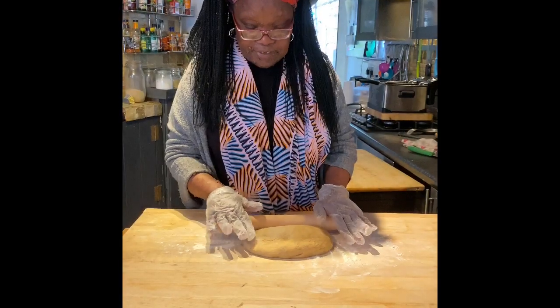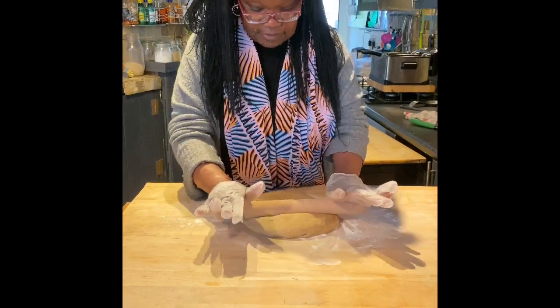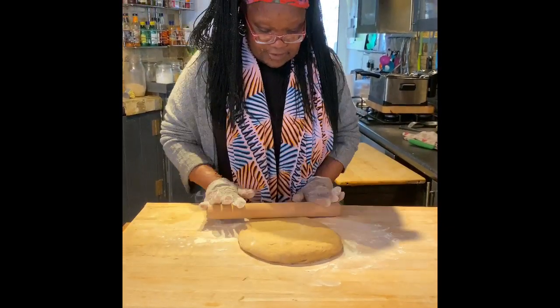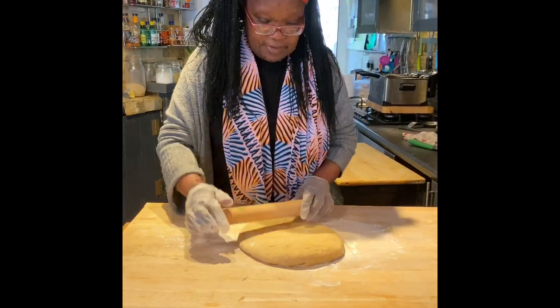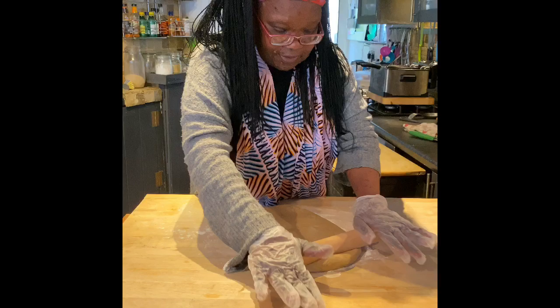Now your dough has risen to more than double the size, so all you've got to do is roll it out as desired. Make sure you roll it all out and make sure all the air is out.